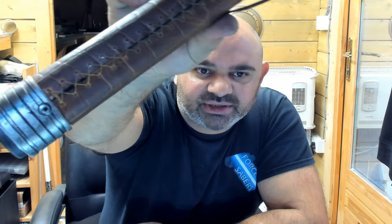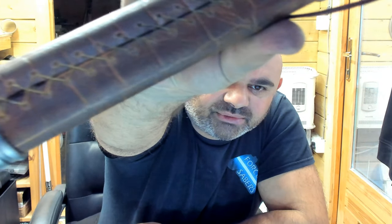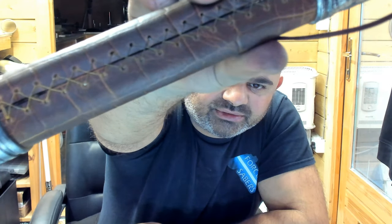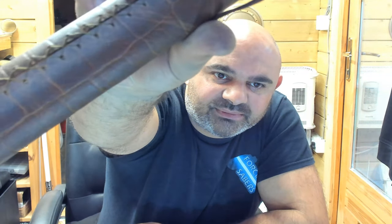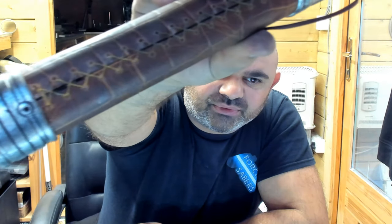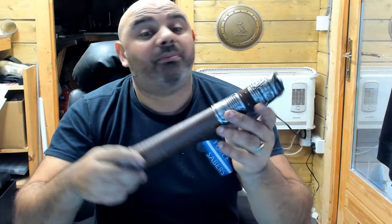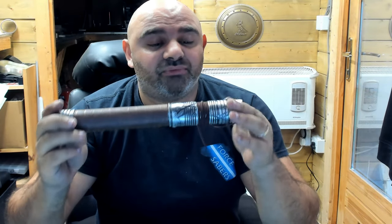Just to mention the stitching on the back as well — really nice, hand-stitched on the back. It's a really clean but battle-damaged and weathered, really clean finished hilt.